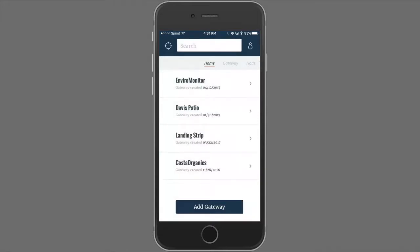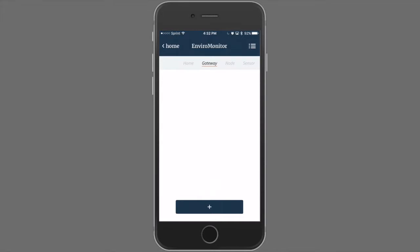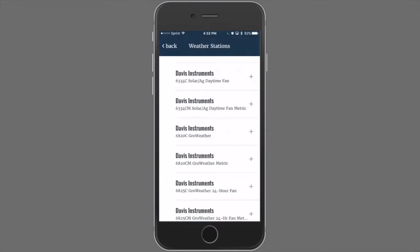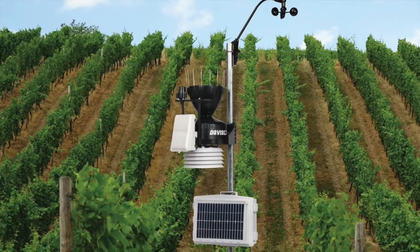By selecting that EnviroMonitor gateway, let's start by tapping Plus. You'll be prompted to add a node or a weather station. We will start with a weather station. After selecting the Add a Weather Station option, you can select from the list of weather stations that are pre-configured for the sensor suites that might be added to your gateway. Let's select the 6820C Grow Weather.